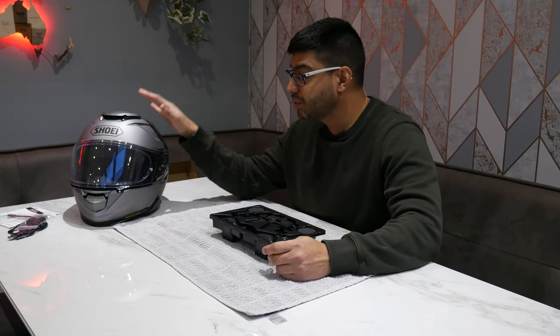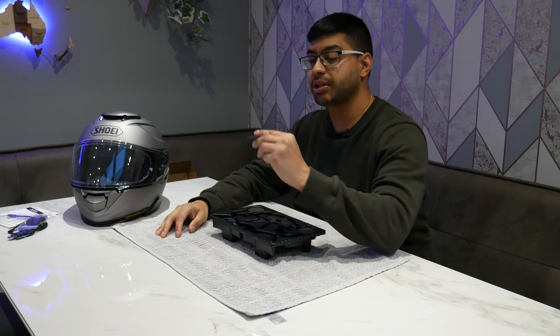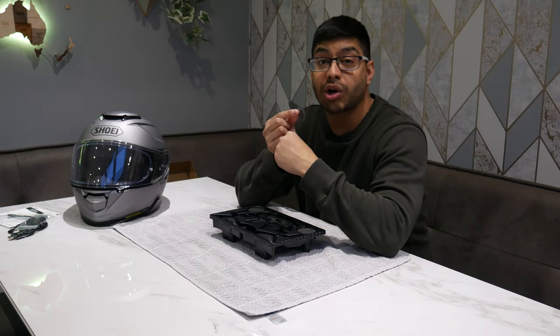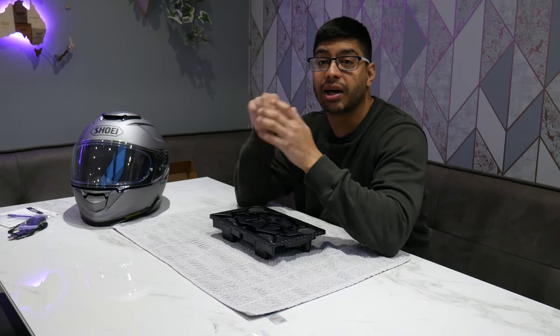You also get your standard stuff like your boom mic, integrated mic for the helmet, and some spare dead cats. I'm going to do a quick install into my GT Air 2 and see what that process is like — it should be exactly the same as the SRL 2 install. It's a good thing to keep on hand the Shoei pin lock and cable routing tool, which makes pushing down the cables into the little grooves a lot easier.